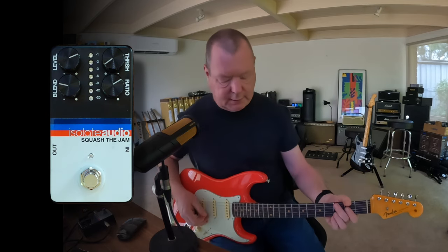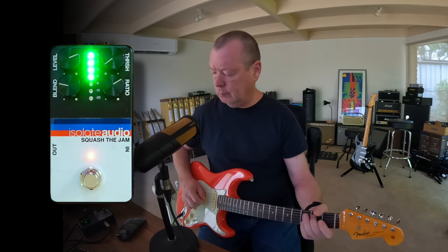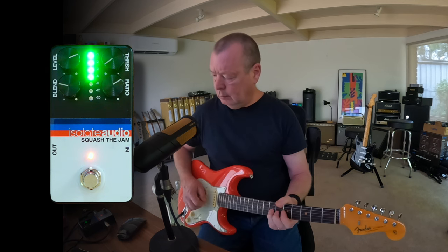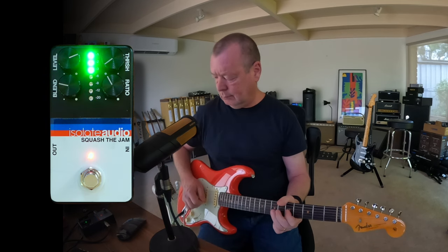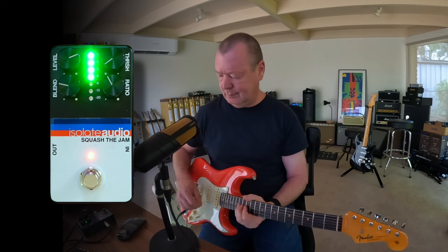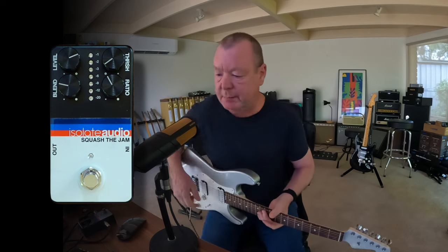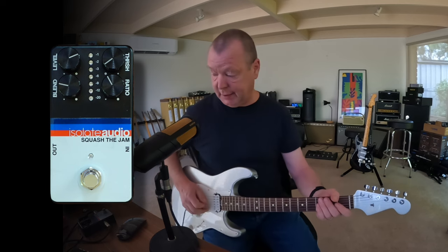Let's bring in a little bit of tube screamer just to dirty it up a bit. It's great — it is actually totally transparent. Now let's have a listen with some humbuckers. Today's humbuckers are brought to you by the Chavelle PA28 Prashant Aswani Signature Edition, which has got some A3 PAF style pickups in the back, and I'm running now into a very clean PRS Archon.